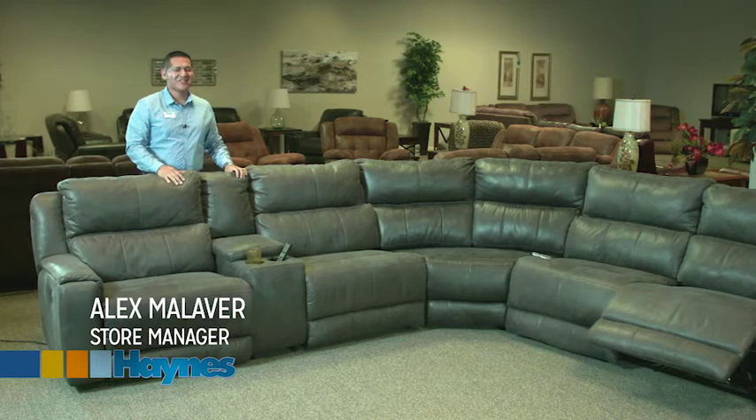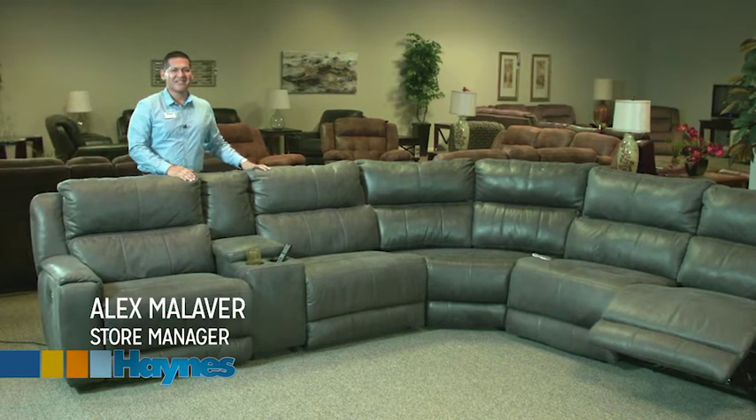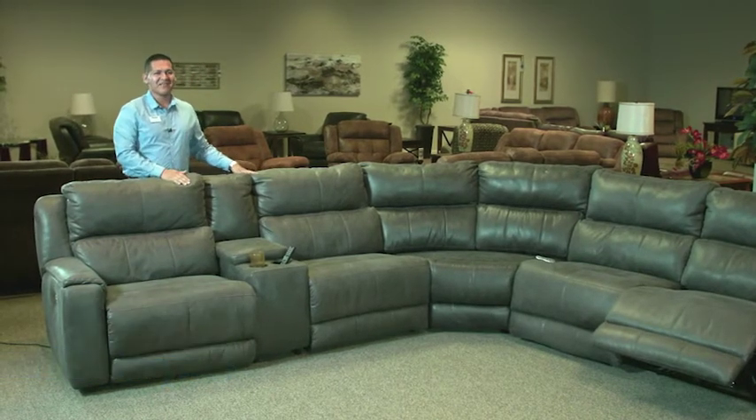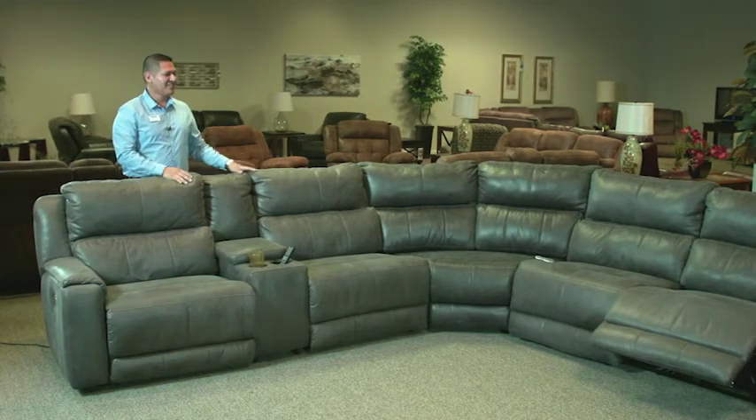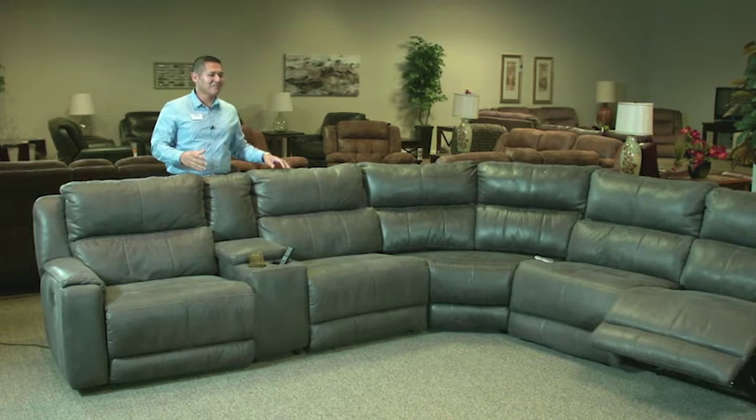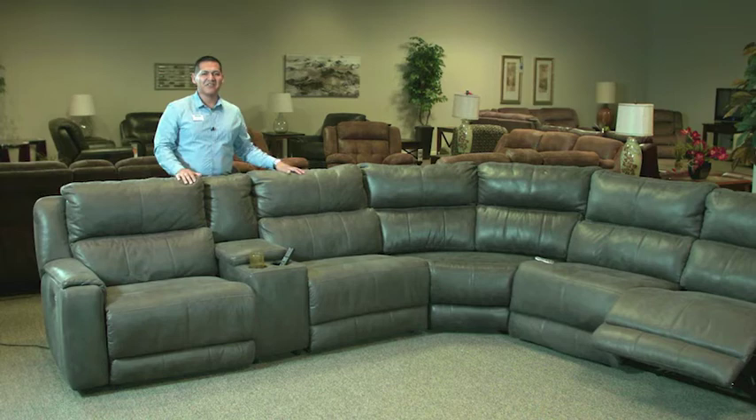Hi, Alex here with Haynes Furniture, and this is our Manchester Power Reclining sectional by Southern Motion. This sectional will make your family comfortable on any movie night. This is a great sectional — if you're looking for something that has deep seats and a lot of space, this may be the sectional you've been looking for.